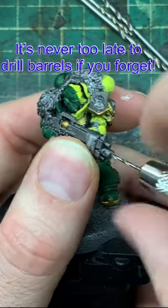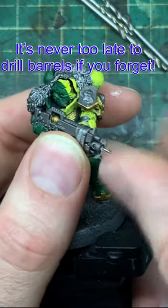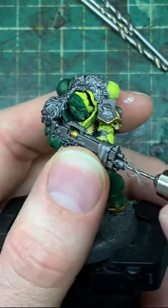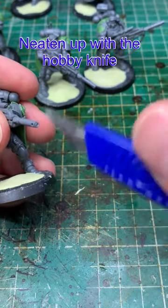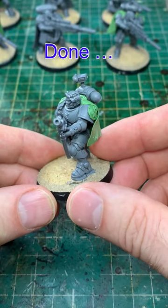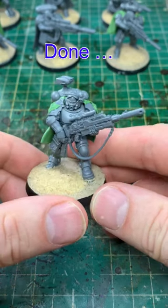If you forget to drill out the barrels before you start painting, you can always pause your paint scheme, quickly drill those barrels, then when they're all done you can take the end of a hobby knife, place it into the end of the barrel, and gently turn it just to smooth that barrel out and finish the effect. That's how to do barrels.